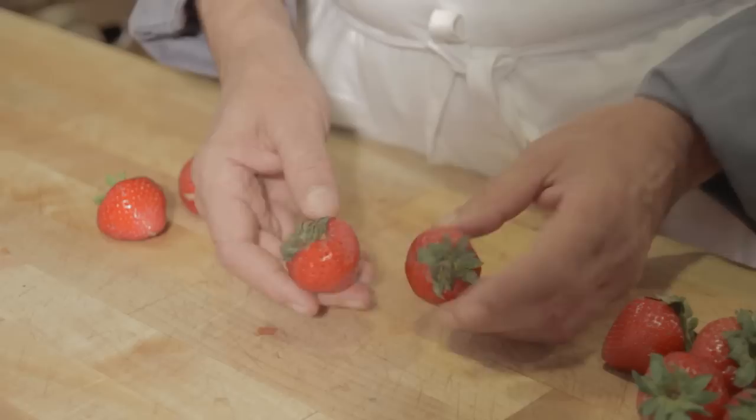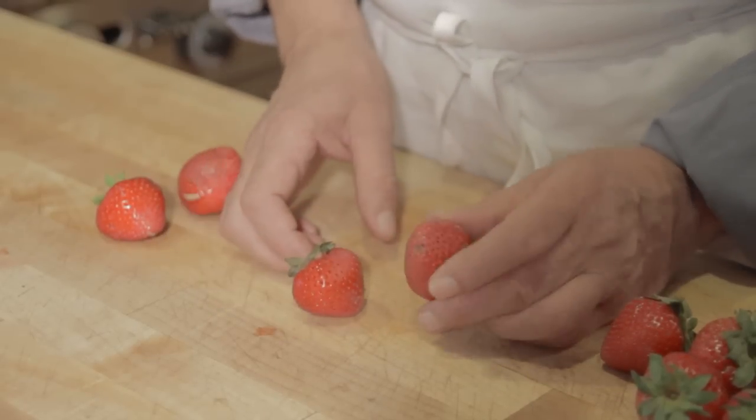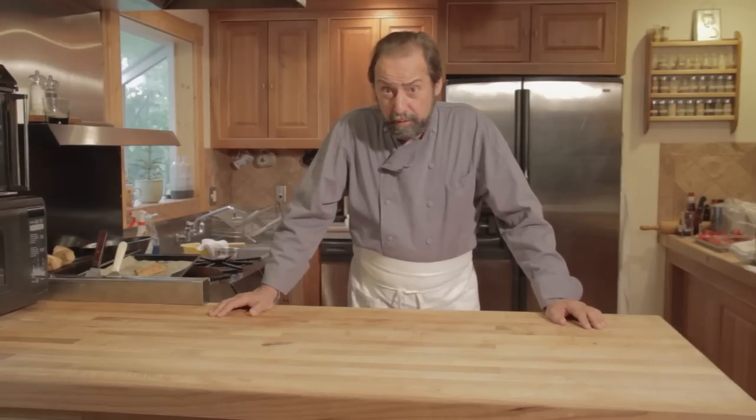You can always augment underripe strawberries with a little sugar and therefore increase their flavor profile and get what you're looking for. I'm Michael Gagne and that's how you tell if strawberries are still fresh.